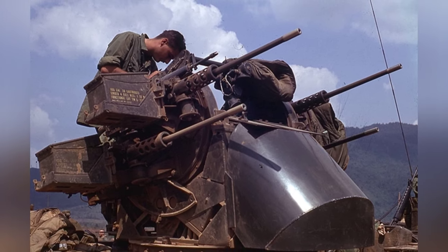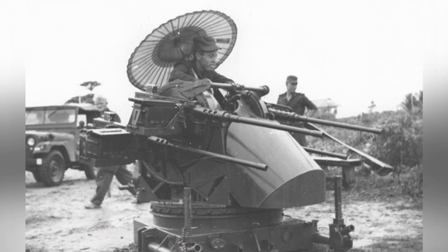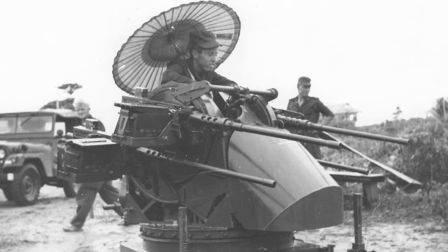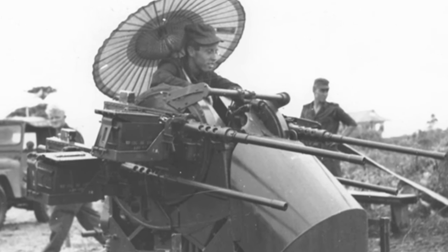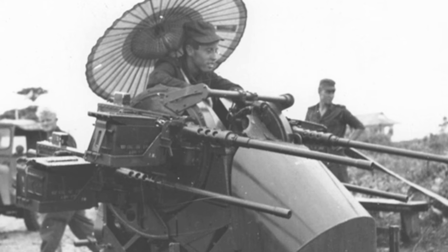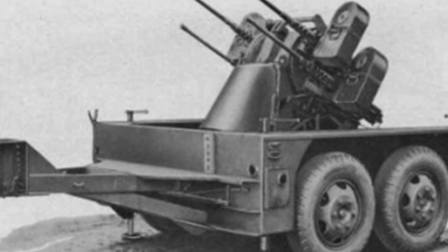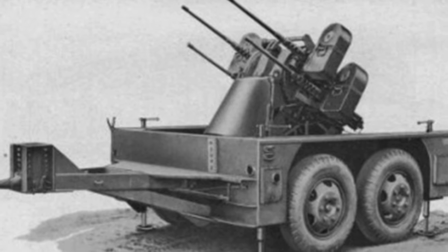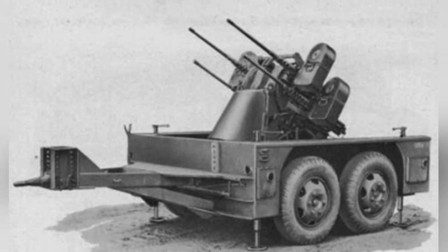With the advent of the jet age, the M-45 anti-aircraft machine gun turret was clearly inadequate for air defense operations. It couldn't keep up with the high speed of jet aircraft, and its fire control system was too rudimentary. Therefore, its participation in post-World War II wars was mainly focused on ground attacks. Israel even replaced the four machine guns with two 20 mm anti-aircraft guns, creating the TCM-20 anti-aircraft turret, which was successfully exported to several countries.